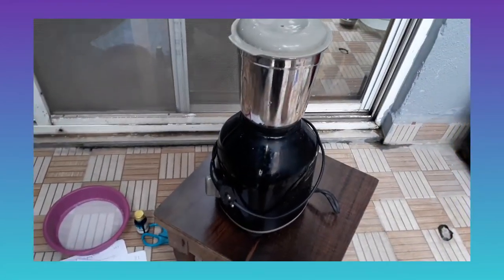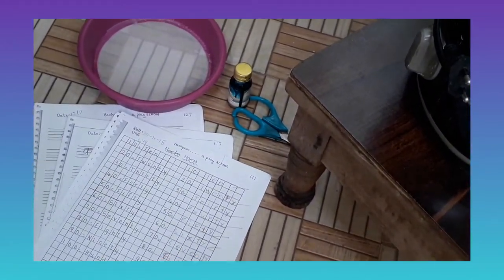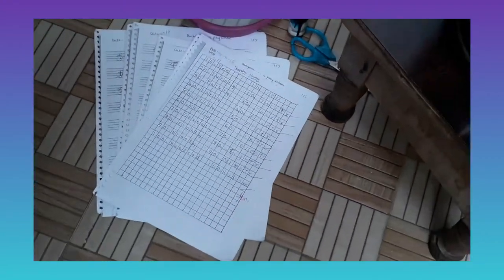Hello guys, welcome back to our channel. Today we are going to recycle used paper — you can see we have some old xerox papers. We are going to recycle these into plain paper, and we can even add texture to that paper. This is a homemade process. The ingredients we need are: a mixer to grind the mixture, food coloring, scissors, a strainer of any shape, and the used papers, which we are going to cut strip-wise into lots of strips.